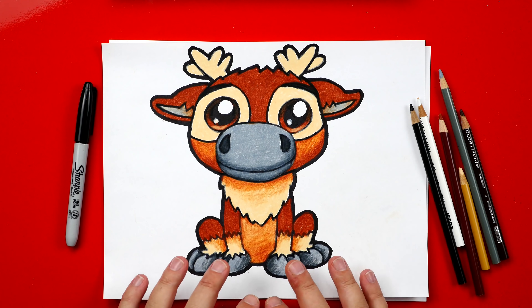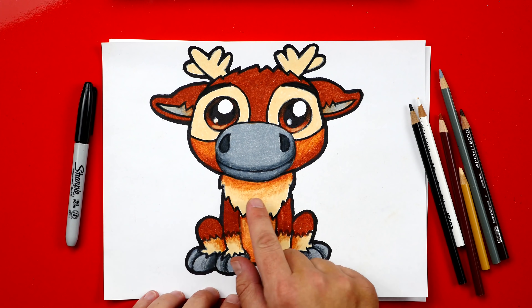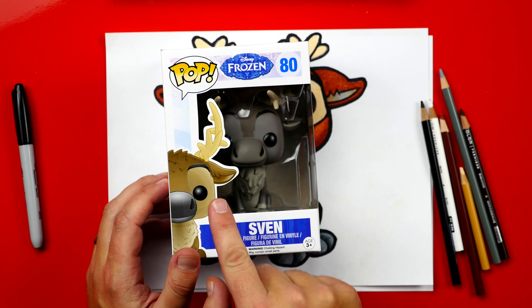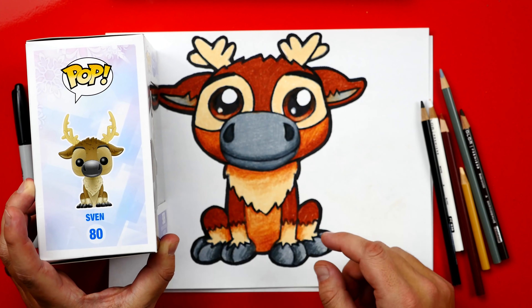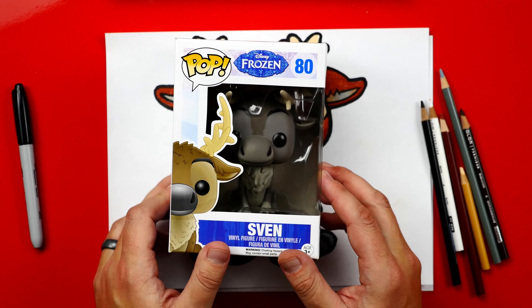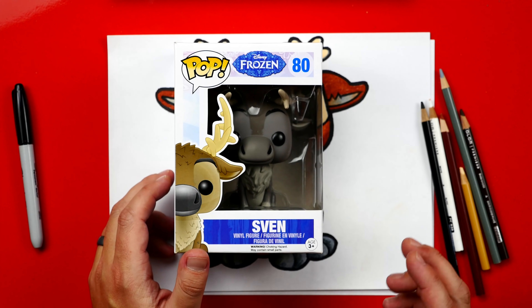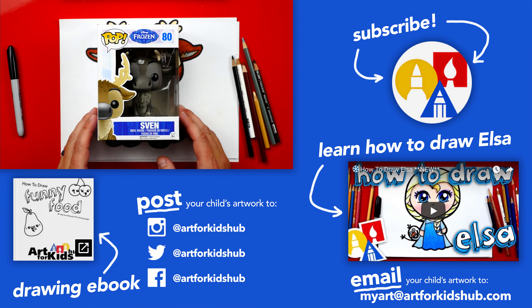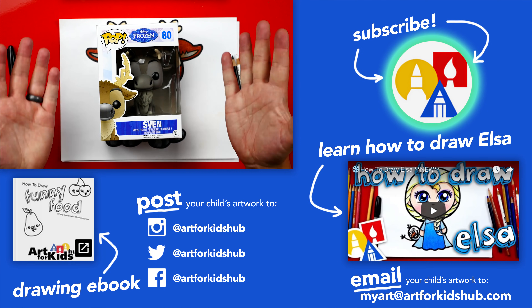Now he looks so much cooler all colored in. I hope you guys are going to finish your drawings too by adding color and a little bit of shading. The shading makes him look 3D, but you can leave this off to keep the lesson a little easier. Now I said we were going to do something fun at the end — I have this cool pop toy of Sven. He looks just like the one we drew, doesn't he? A little different — he's got the big antlers. We want to give it away, so ask your parents to leave a comment below this video and tell us what character we should draw next. It could be from Frozen or any Disney movie, and tomorrow morning I'll announce the winner in the comments below. If you had fun following along and want to get notified when we do new giveaways, be sure to subscribe to our YouTube channel and click the bell to get notified every time we upload a new video. We'll see you later, art friends — goodbye!